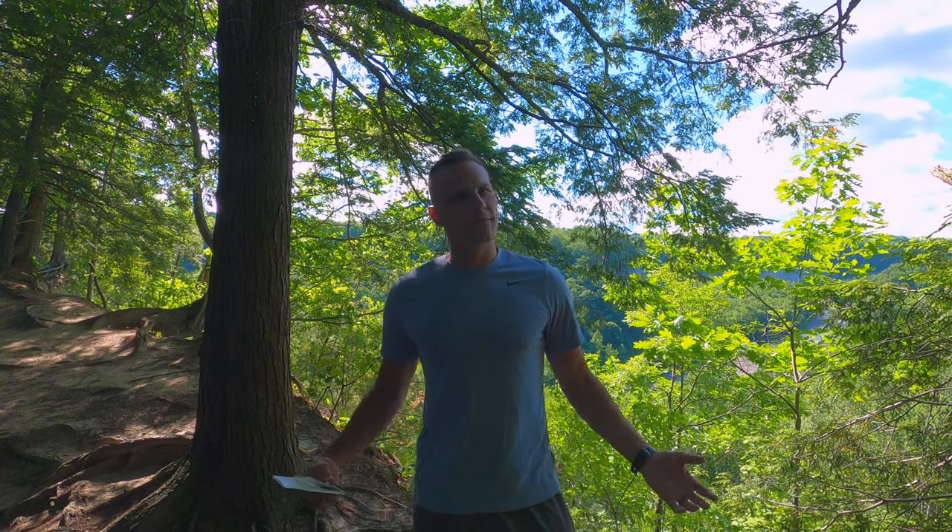Welcome back outsiders. I'm here in beautiful Zohar Valley for the final part of my land navigation series. In this video we're going to go over the parts of a compass, learn the basic skills of map and compass work like shooting a bearing in the field, orienting our map, and taking a bearing from a map and using it in the field.